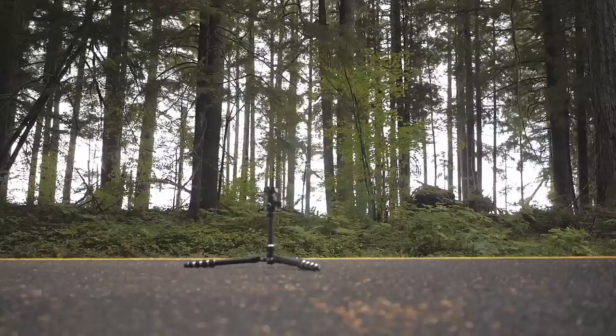What's kind of hard about reviewing a tripod is that most tripods will hold your camera up and keep it in place pretty well. So what it really comes down to is the durability, the build quality, and what other features it adds to make you want to get this tripod as opposed to one of the many other cheap tripods that can be found on Amazon.